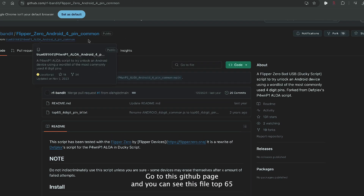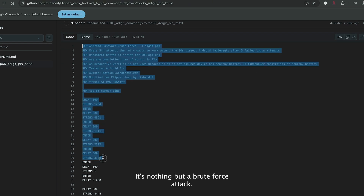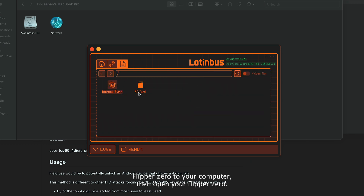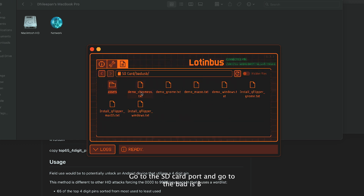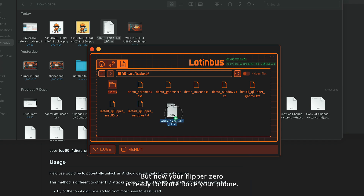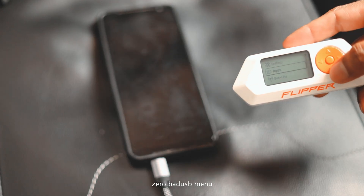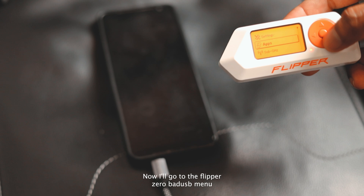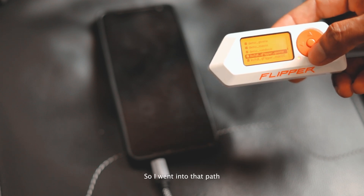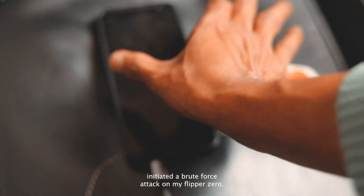Go to this GitHub page and you'll see a file called 'top 65 four digit pin bf.txt.' This file contains a list of passwords — it's nothing but a brute force attack. Download this file and put it into the bad USB path. Connect your Flipper Zero to your computer, open the Flipper Zero app, go to the SD card path, go to Bad USB, and copy and paste this file into that path. Now your Flipper Zero is ready to brute force your phone. Connect your phone to the Flipper Zero and go to the Bad USB menu, then open the file you added.